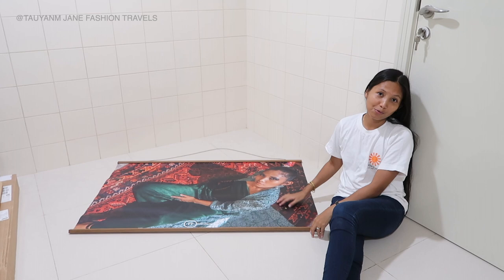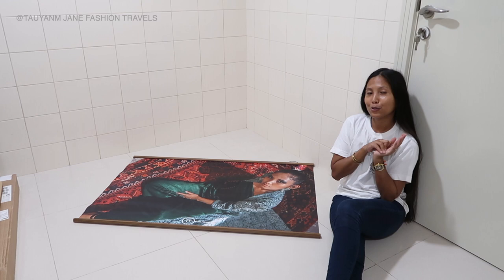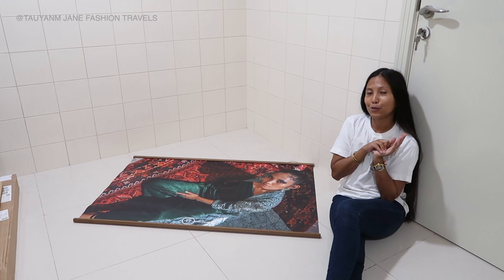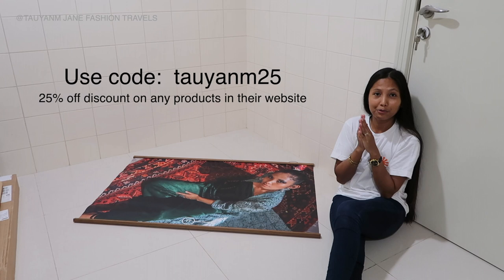I am very happy — look at that! Isn't this picture so good? The photographer is at phino.photos — his Instagram is in the description box below if you want to check him out. You can book them if you're around in Dubai. You can use code TAOYAN M25 to avail 25% discount when ordering at photowall.com wherever you are in the world.